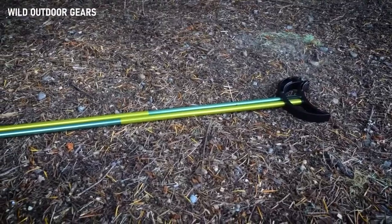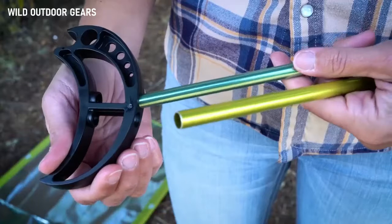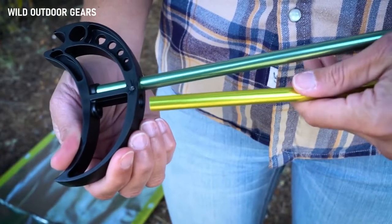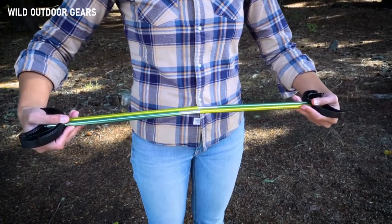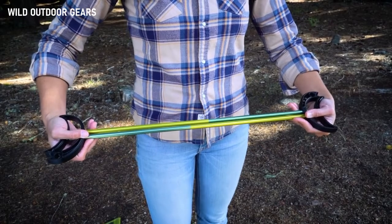To build a twist bow, you'll need two cot feet and two male and female poles. Insert the male pole into one cot foot using the hole closest to the hook. Now insert the female pole. Repeat this step for the next cot foot. Then the final step is to connect the four poles in the middle. One cot foot's hook end will be facing up while the other will be facing down. Now you have a twist bow.